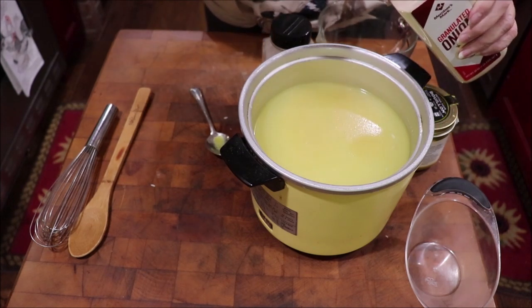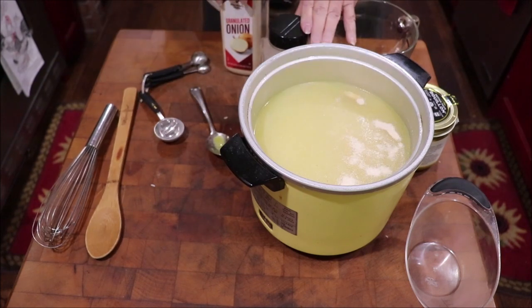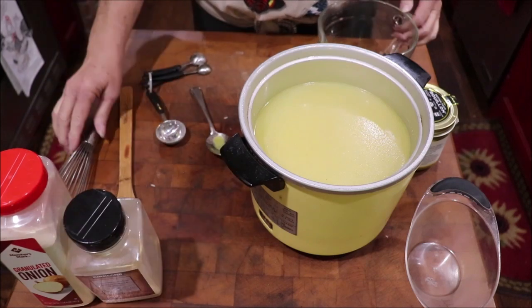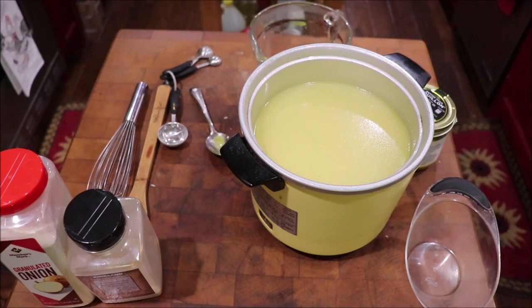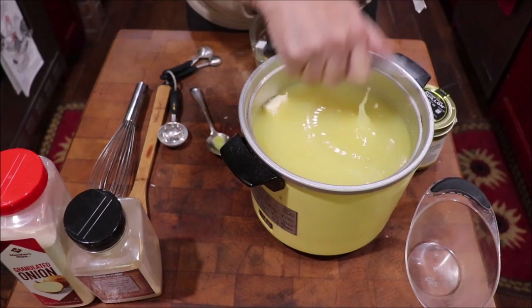This is granulated garlic and granulated onion, y'all — I don't like the powder, it's like baby powder, I don't like it at all. I'm going to get some butter — you have to have butter — about three tablespoons of butter in there.